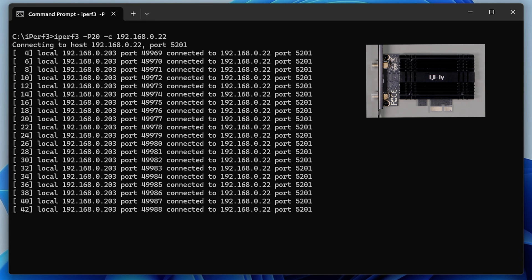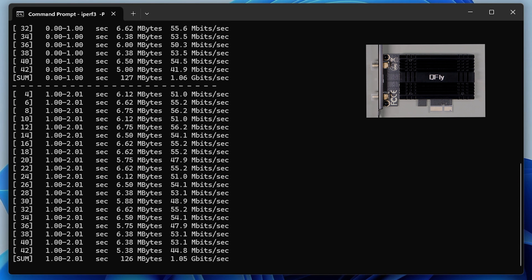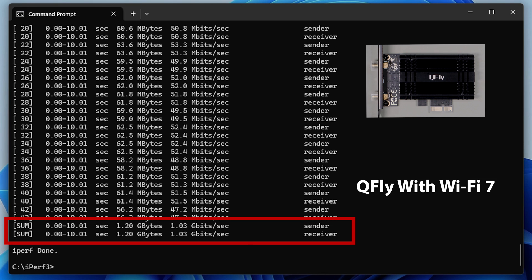Lastly we have the QFly card, and I got some pretty horrible results from this card — it came in as the absolute slowest card. I tried several times and couldn't get anything better out of it, coming in at about 1.03 gigabits per second.